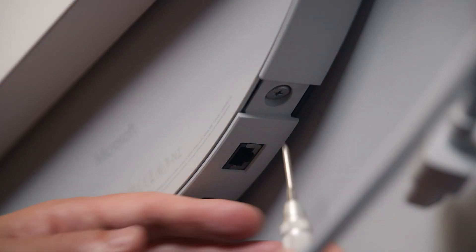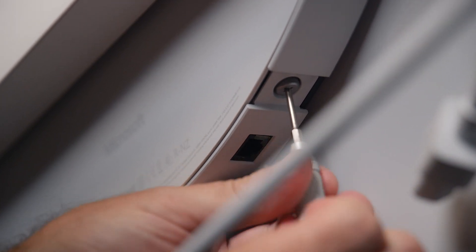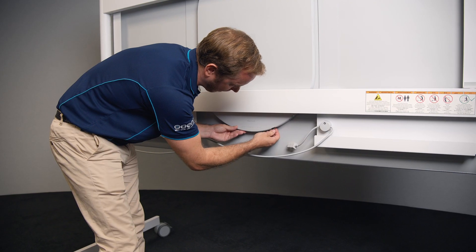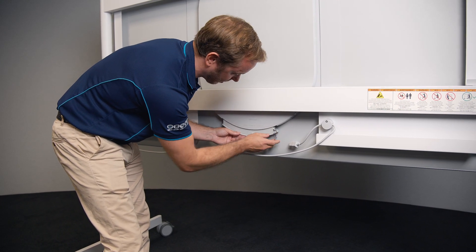Using a Phillips head screwdriver, I'm just going to undo the one screw that holds the current Hub 2 Pack in there. Now we can remove the Hub 2 Pack simply by gently pulling on the screw and unclipping the cartridge like so.